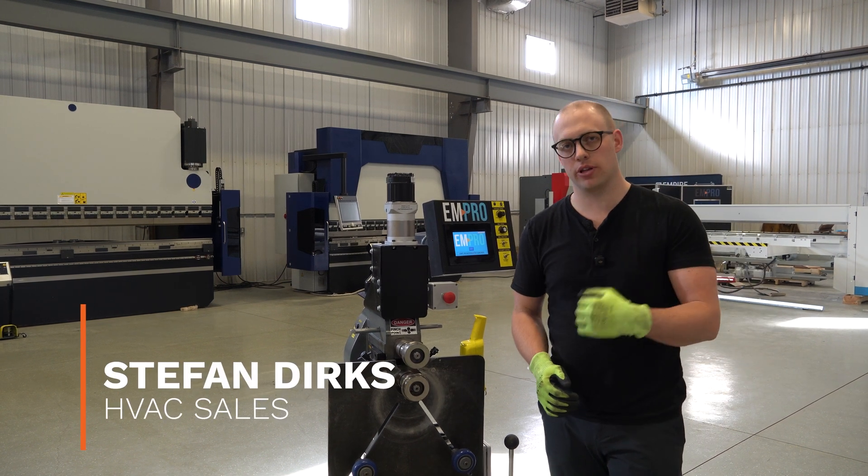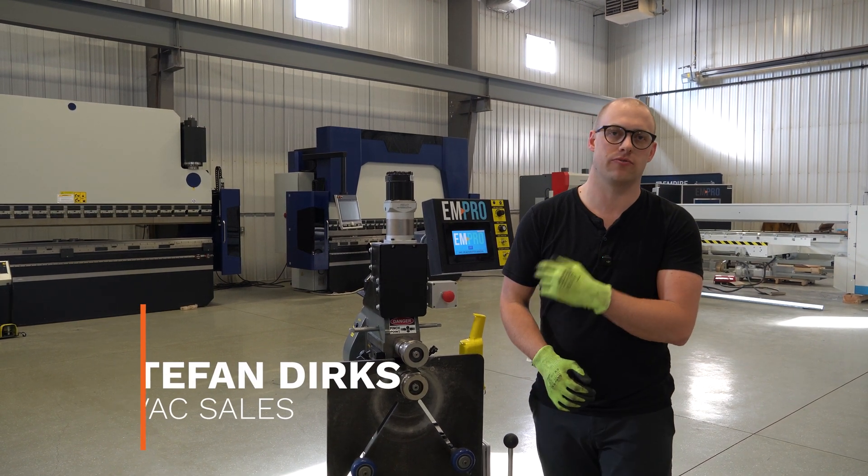Hey, I'm Stefan from Empire. Today we're going to show you how to properly install the flanging rolls for the EMT7R.